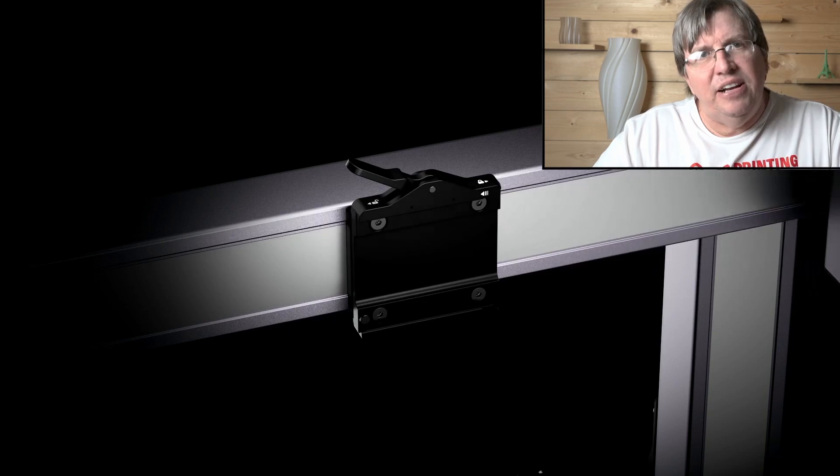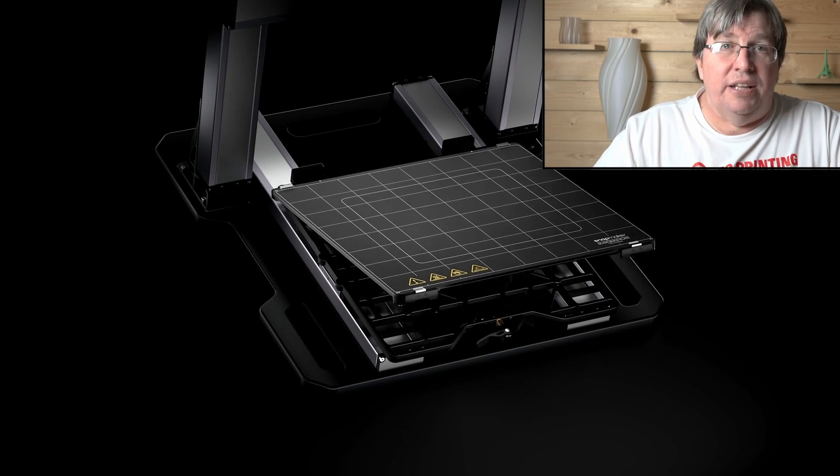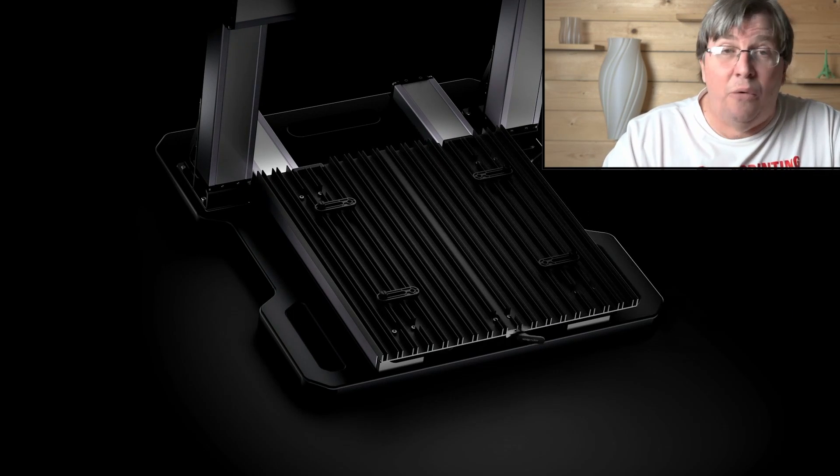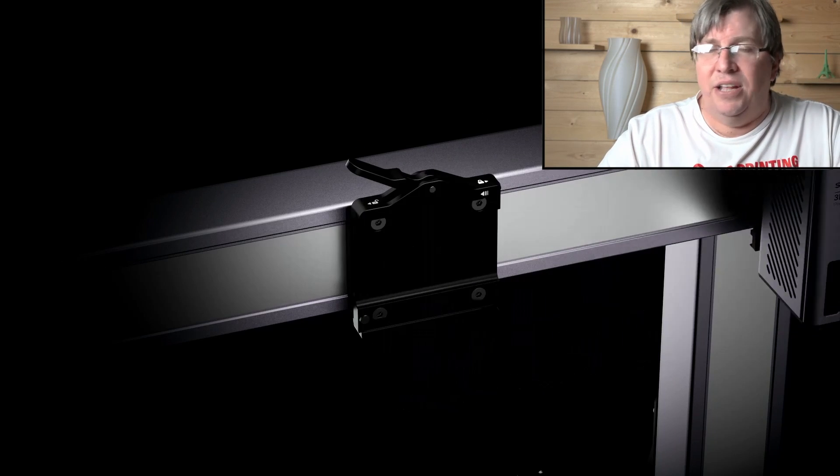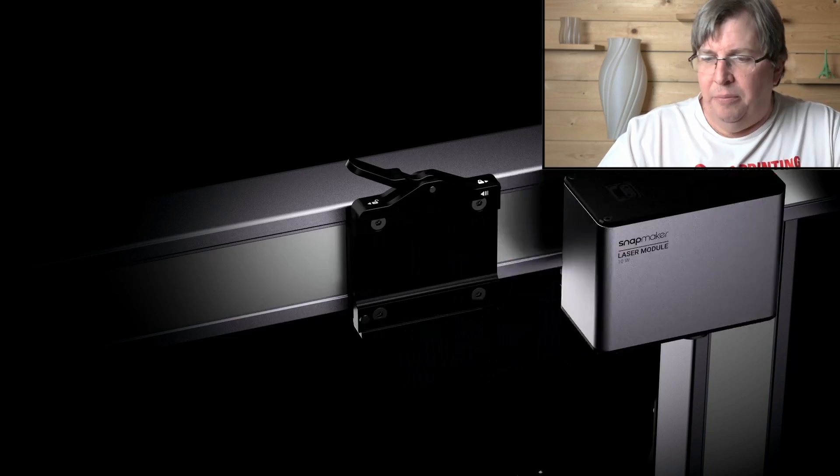It's a very cleverly designed, well-thought-out machine that really is impressive. I really can't wait to get my hands on one of these. I'm busy talking to Snapmaker about getting my hands on one as soon as possible so I can bring you a complete review.